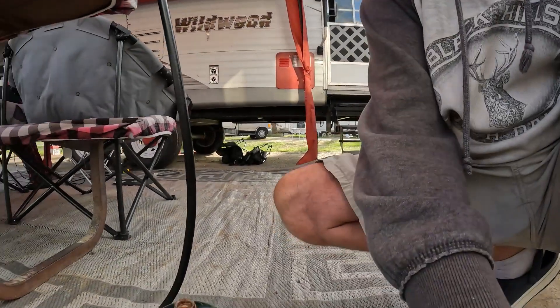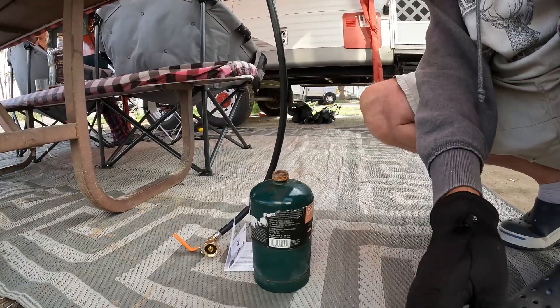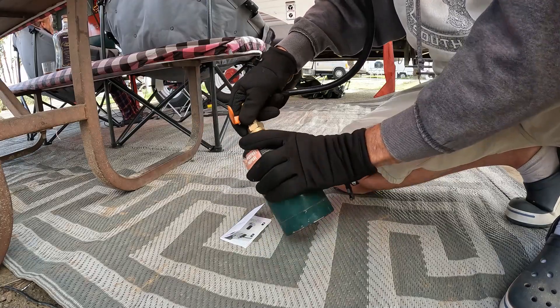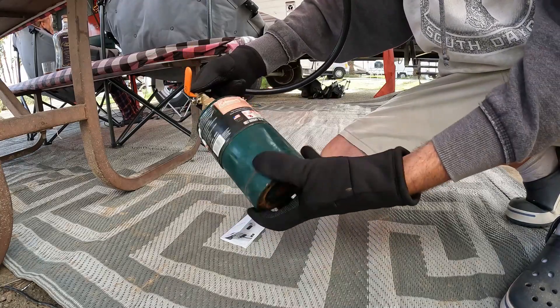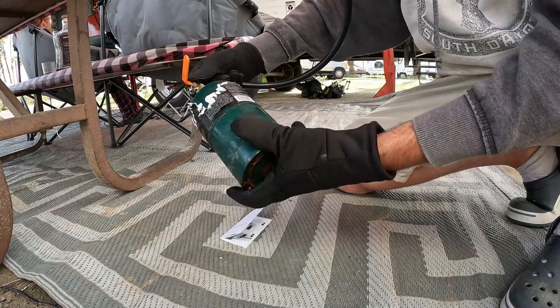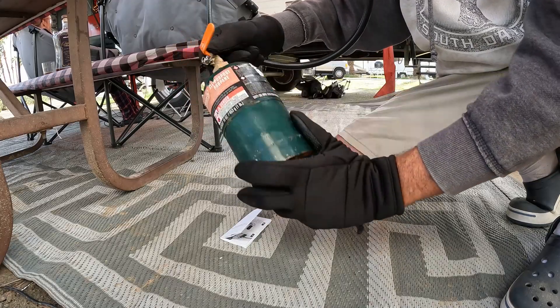Liquid propane likes to flow from a place of warm temperature to a colder place. I've taken my one-pound tank and frozen it for about one hour. Now I'm going to connect the hose that I've already primed. Our last step is to connect our valve, which we've done. Now we're going to slowly open the valve and listen for the transfer of propane.